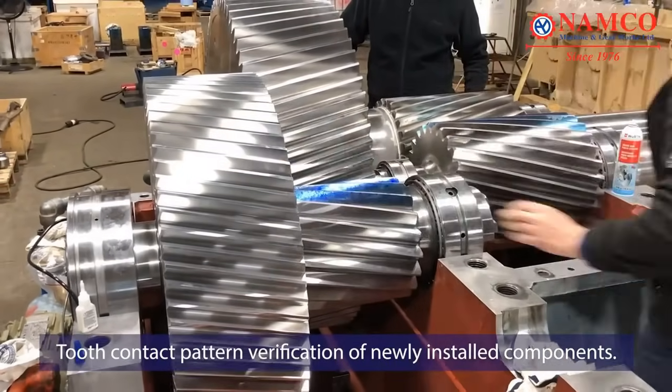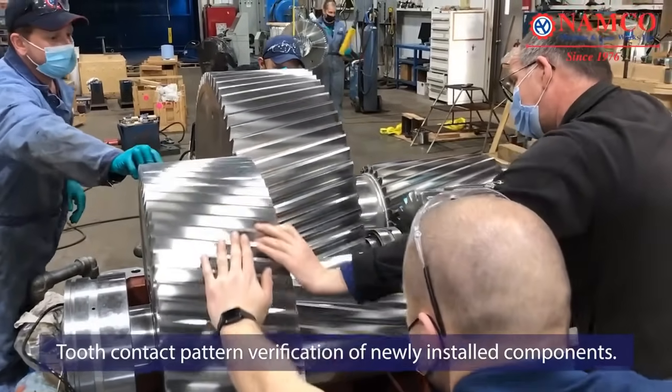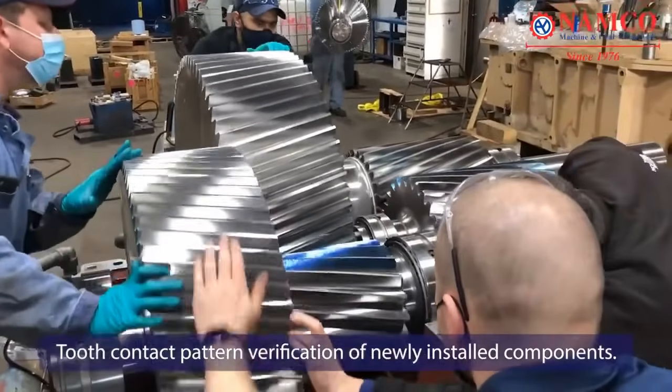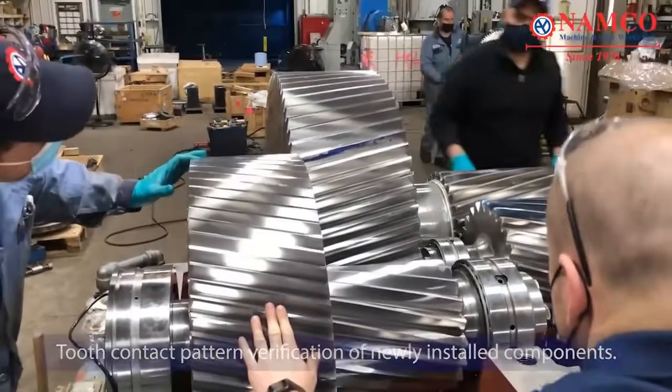Tooth contact pattern verification of newly installed components. After installing the new components, engineers verify the tooth contact pattern once again. This step ensures that the new components are correctly aligned and engaged smoothly.